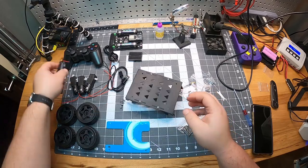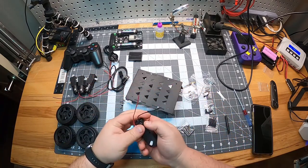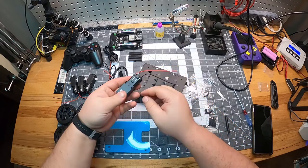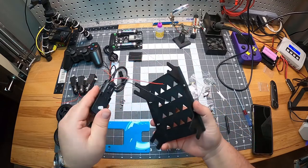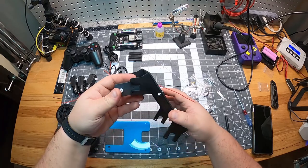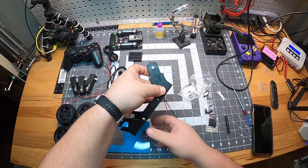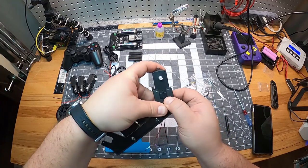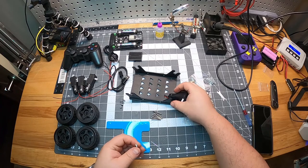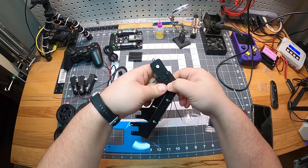Once we have the motor mounts tightened, we will mount the motors. Make sure the wires are sticking out towards the inside of the chassis. I used the triangles cut out in the bottom of the body plate as an indicator pointing to the front of the rover — short wires should go in the front. I installed the motors with long M3 screws and nuts on the inside of the chassis. Now mount the motors on each corner.